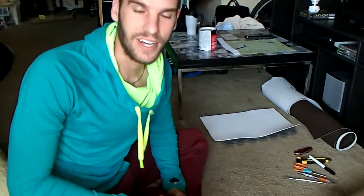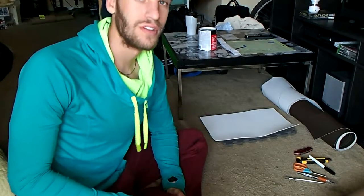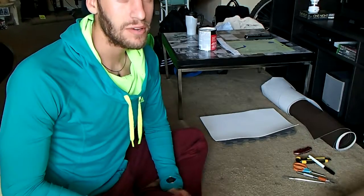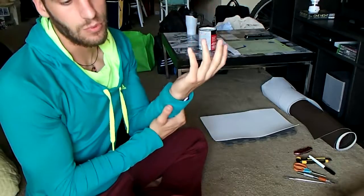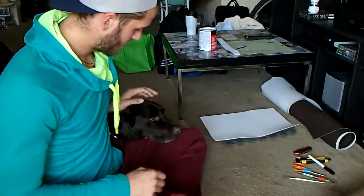Hey everyone, Techadain Cosplay here with another tutorial. What are we going to be learning about today? How to make a foam gauntlet, or more specifically a bracer. Featuring my dog.